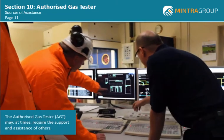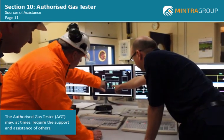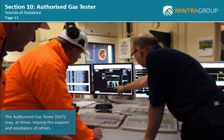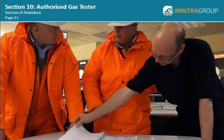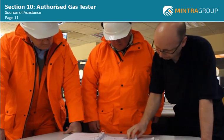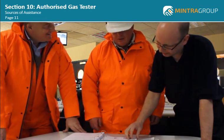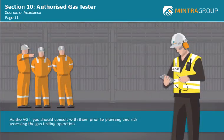It is important to remember that all aspects of the work carried out by the AGT may, at times, require the support and assistance of others. Shift supervisors and process operators on site will have an in-depth knowledge of the plant and equipment that you are being asked to test, as well as the inventories within pipework and vessels. Remember, experienced personnel are a valuable asset — as the AGT you should consult them prior to planning and risk assessing any gas testing operations.